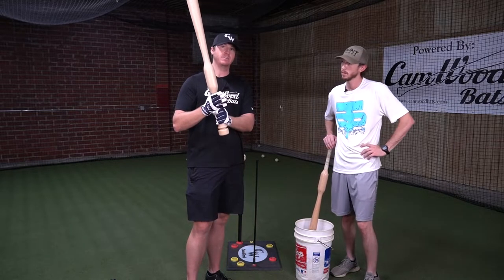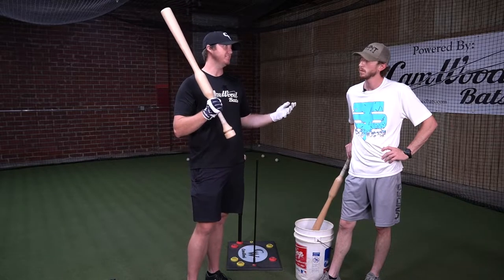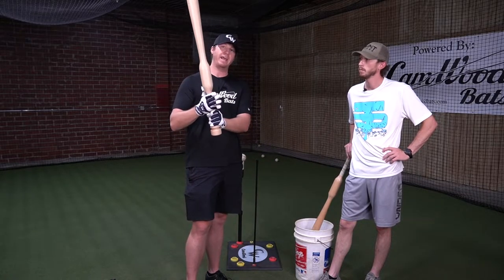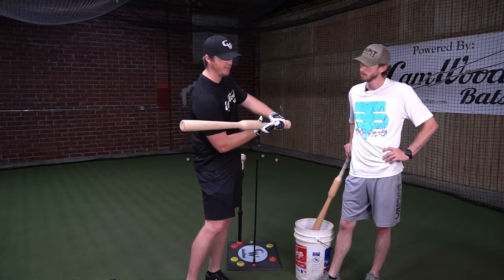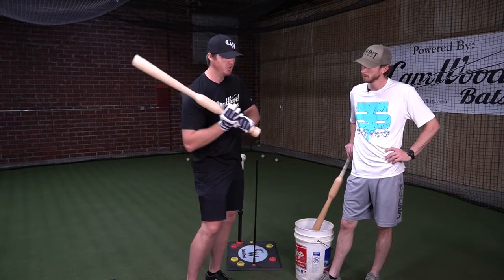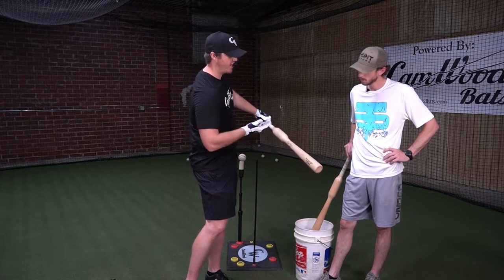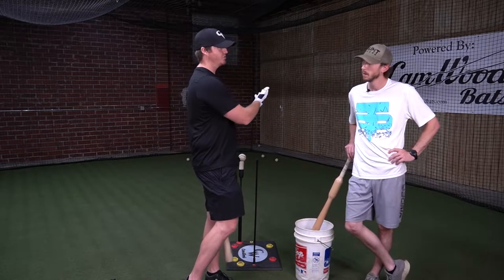When we add this top hand, we want to make sure that the top hand is wide open, because one of the biggest issues I see is players are top hand dominant — it's going to force them to come around and roll over that ball every single time. So with the top hand wide open, it's going to prevent us from wanting to be top hand dominant, and this top hand is pretty much going along for a ride. It doesn't do anything in the swing. We're not pushing with the top hand. We're just driving the hands inside the ball, and this top hand is going to finish palm up to the opposite field, which is where we're trying to hit this ball.